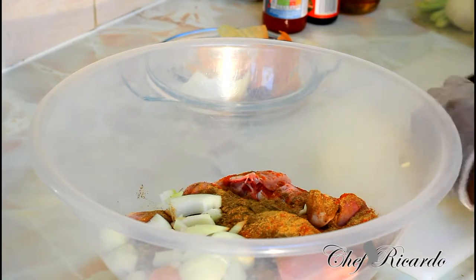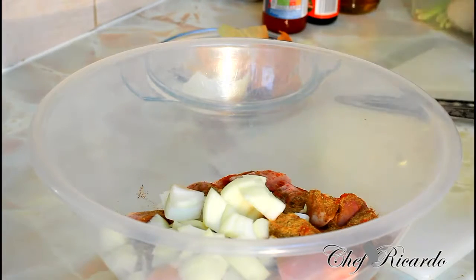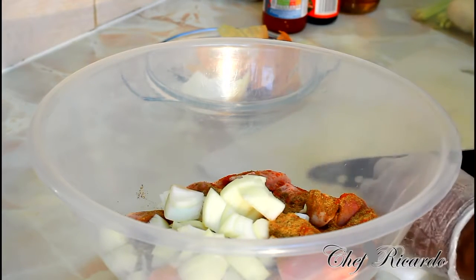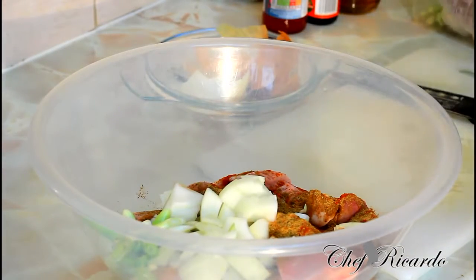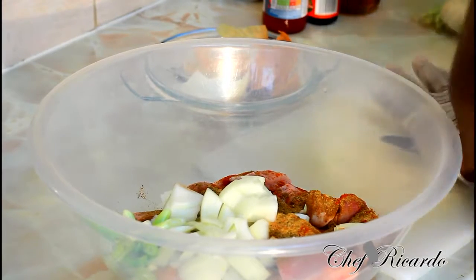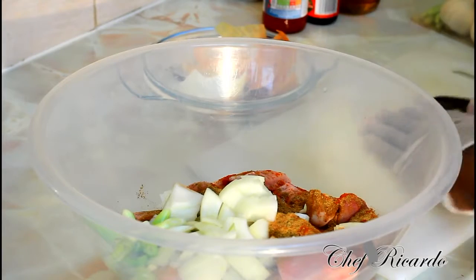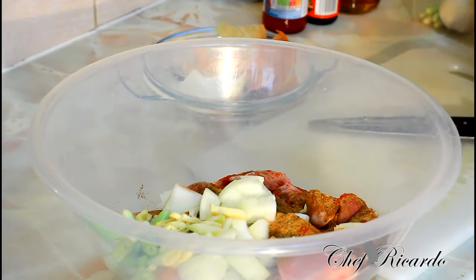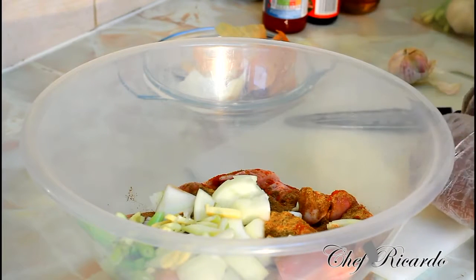We have to marinate it right and properly. Let's go into business with this chicken — I want you guys to recognize exactly what Chef Ricardo is all about with this chicken. The chicken is marinated, and as you can see it's looking lovely and nice.